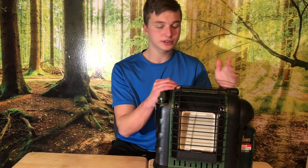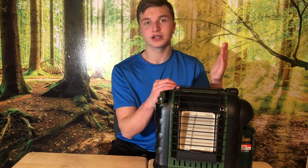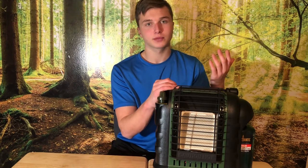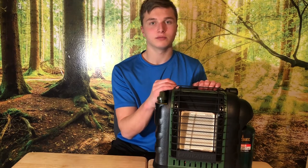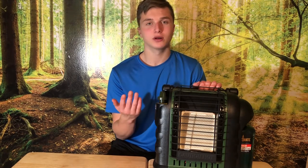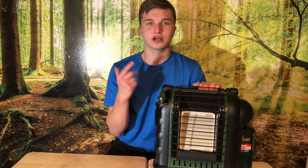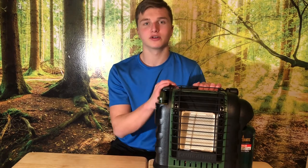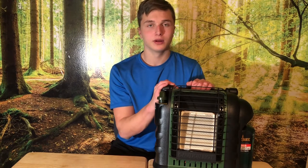So number one, as you can see it's green. You can get it in green and red depending where you look. I got mine at Tractor Supply and they had the red version too, but I thought green was better. The price is going to run you around $79 to $100 depending where you get it — that's USD. You can find it at Walmart, Amazon, Home Depot, Lowe's, Tractor Supply, or any of your appliance stores really.